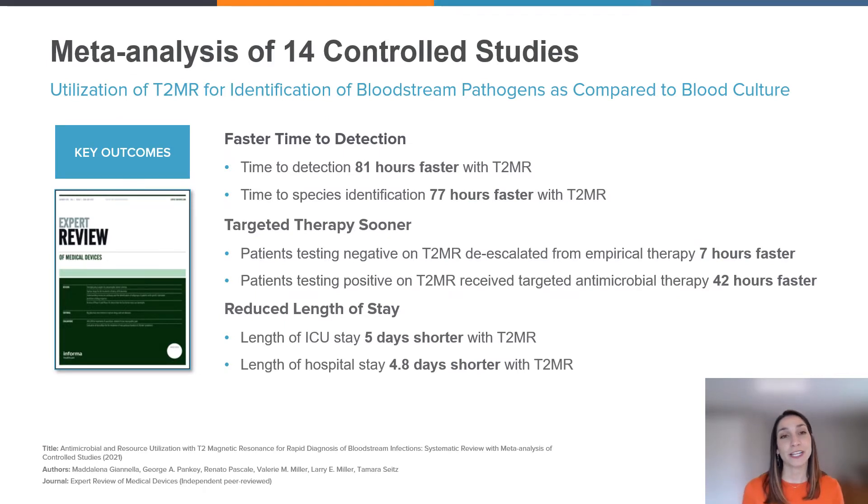To provide some data about how T2 Biosystems enhances the standard of care, we have a recent meta-analysis which consists of 14 controlled studies and highlights the benefits of T2 Biosystems MR molecular diagnostics compared to blood culture when managing sepsis. The meta-analysis demonstrates real and tangible outcomes that can be achieved when using T2 test panels to identify bacterial and fungal pathogens with high confidence, often days before blood culture. The studies confirm that T2 MR provides faster time to detection, faster transition to targeted treatment, faster de-escalation of empiric therapy, and shorter intensive care and hospital stay versus current blood culture standard.